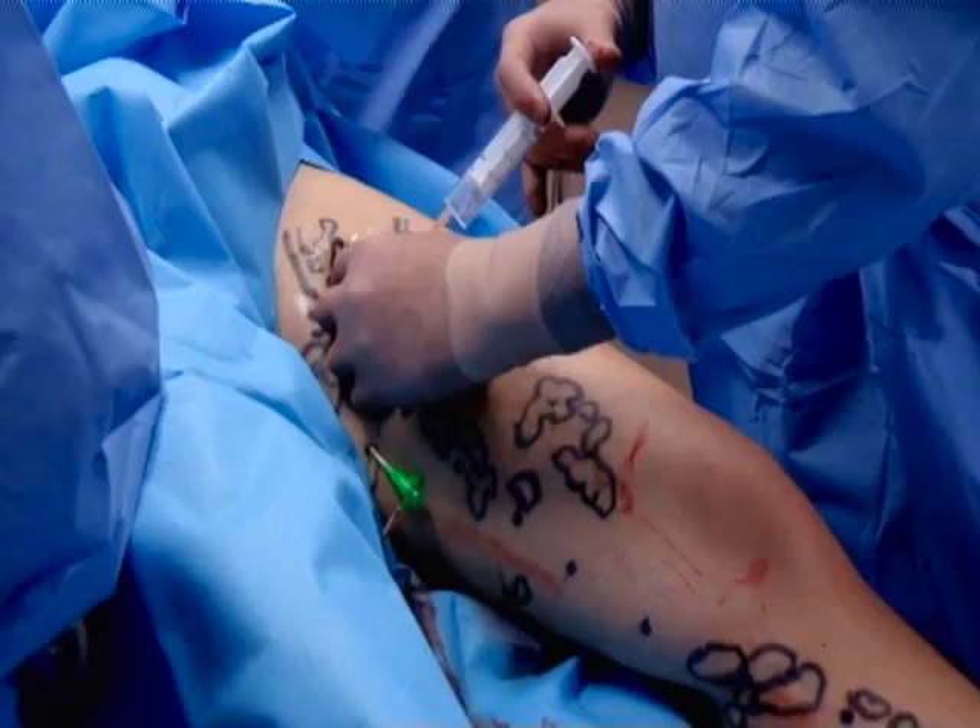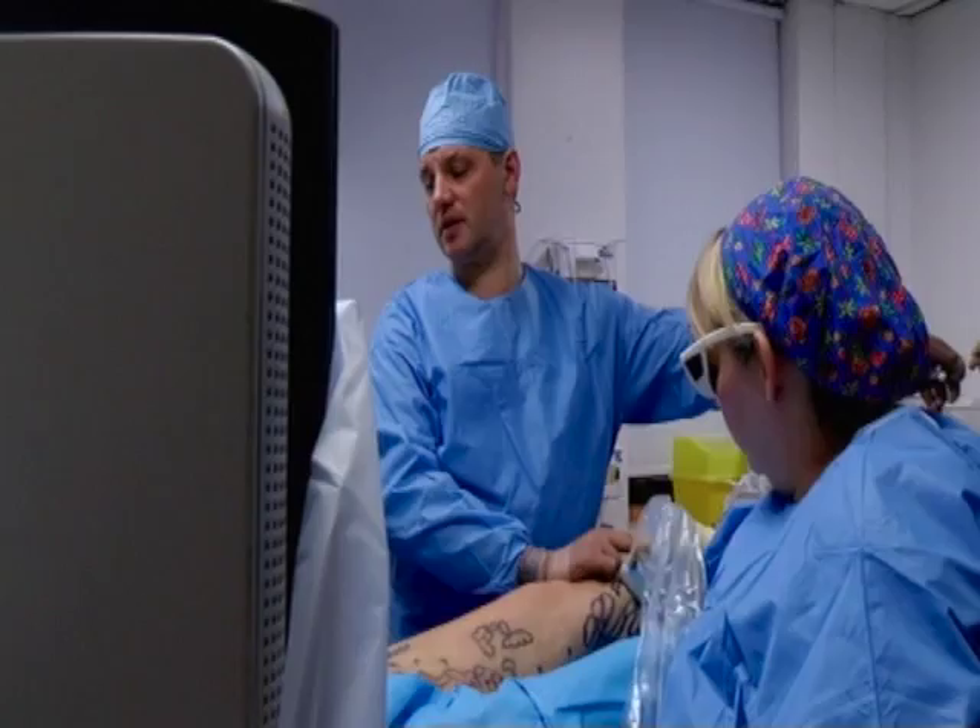It means that they can tell us if they feel anything, and that means we can stop instantly and the patient can warn you that there's a problem.